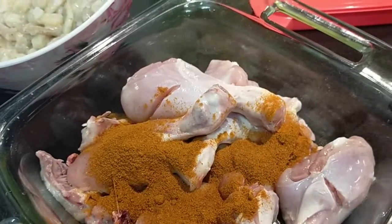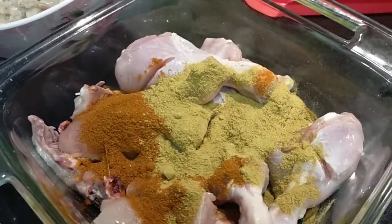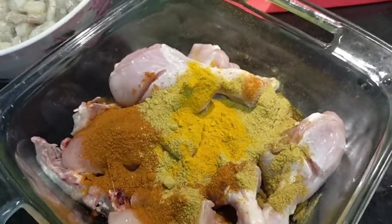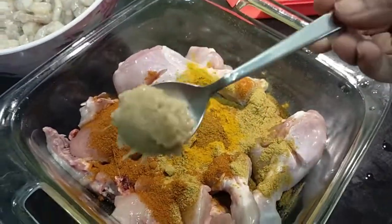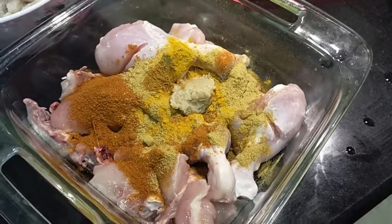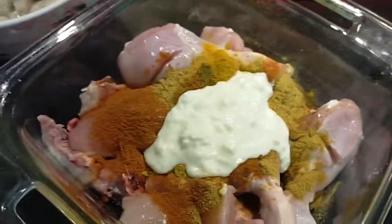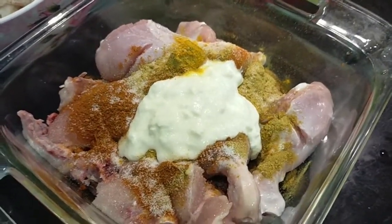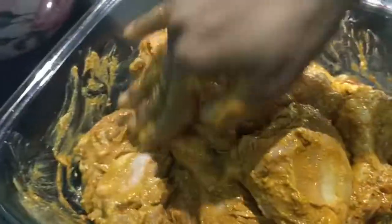Also, 1 tablespoon of chili powder, 1.5 tsp coriander powder, 1.5 tsp turmeric powder, 1 tbsp ginger garlic paste, half cup curd, salt, and garam masala. Mix it all together. Spread the masala, cut the chicken and fill it with masala. This is good if you do it the night before.